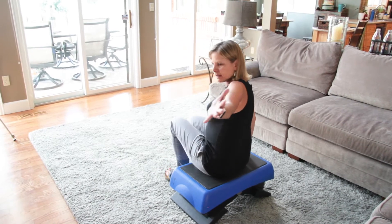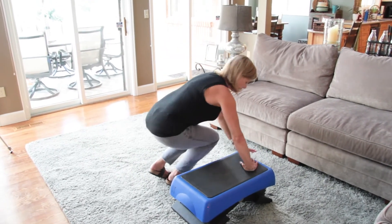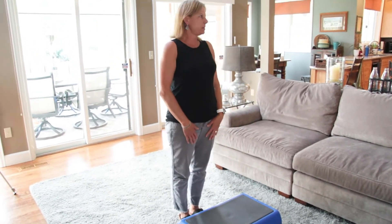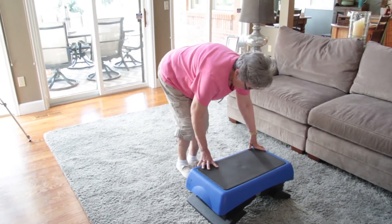Para ponerse de pie desde un banco, use su brazo para darse impulso nuevamente. Gire alrededor mientras se pone de pie. Use sus manos para apoyarse mientras gira, y ponga sus pies en una posición estable antes de ponerse de pie.